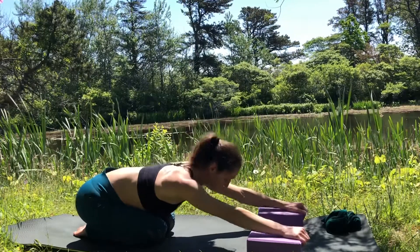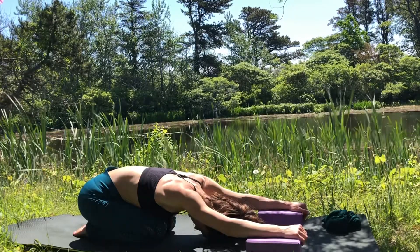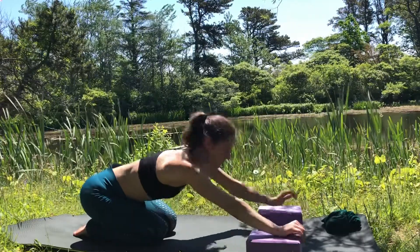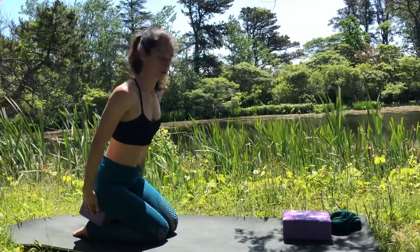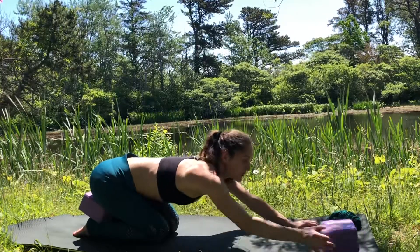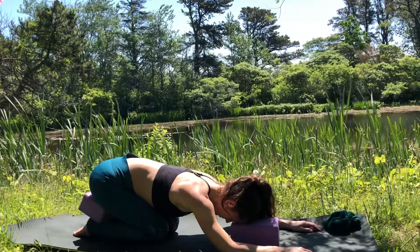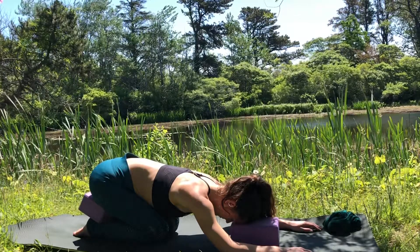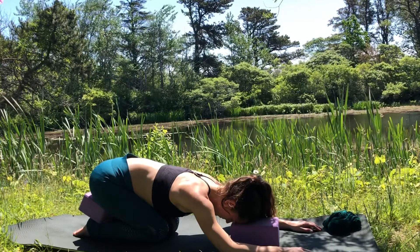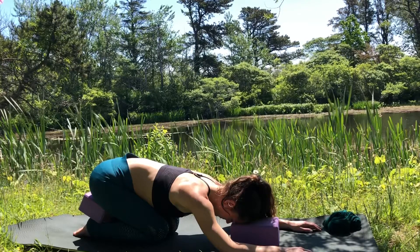Another version of child's pose: take your blocks and put them underneath your palms and let the head drop. This is more of a shoulder-opening variation. If you want to work on your shoulder mobility or opening the front of the body, that's a great way to do it. If your sitting bones are not touching your heels, take one block and slide it in between, and take the other block and slide it underneath your forehead — that's one of the most supported versions of child's pose.